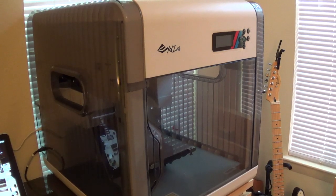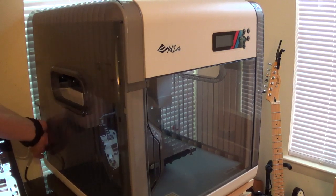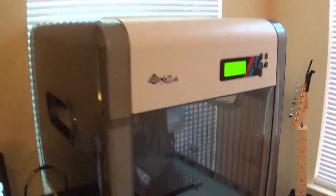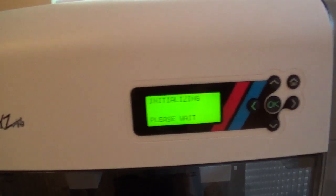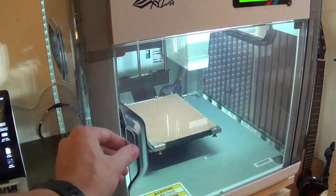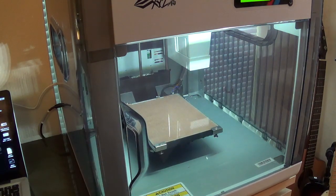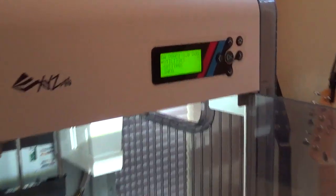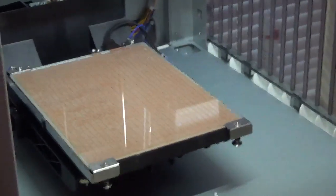All right, everything looks good and now we're going to turn the baby on. Let's see what it does. Initializing — please wait. Let's just open that. Okay, it's on.